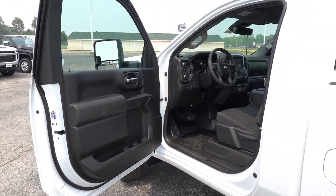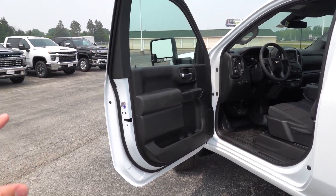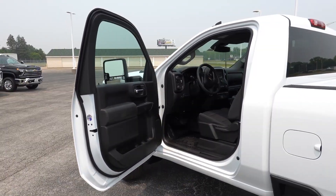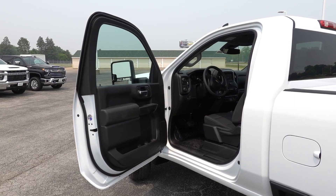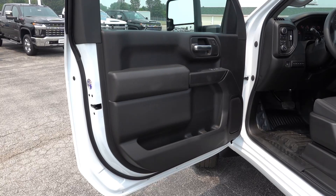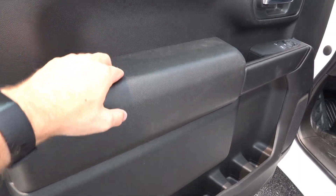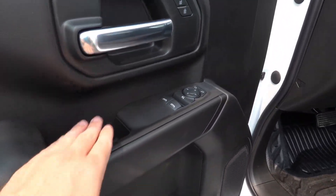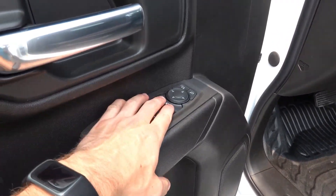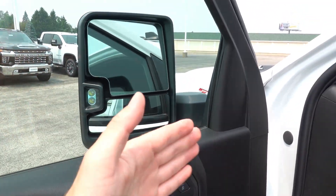Now take a look at the interior. Like I mentioned, the work truck as well as the custom trims carry over with a mostly unchanged interior. If you do step up to the LT or higher in the heavy duty lineup for 2024, it will get a new dashboard design and some of the new technology on the inside, very similar to the refreshed 1500 series trucks. But starting out here on the door panel, you'll find mostly hard-touch black plastics, with a rubberized padded armrest for the driver and passenger side. It has power windows, mirrors, and locks.